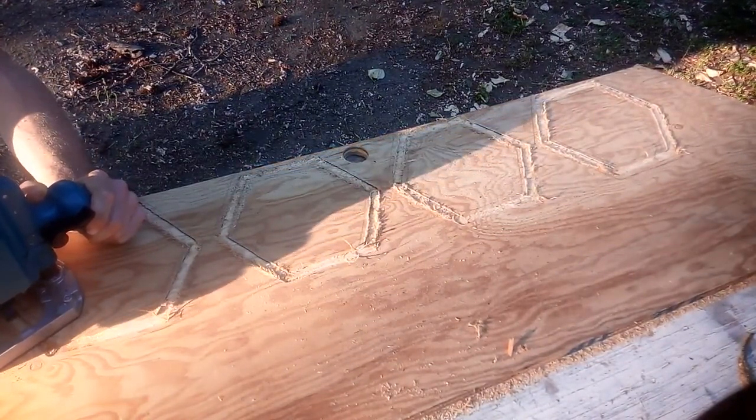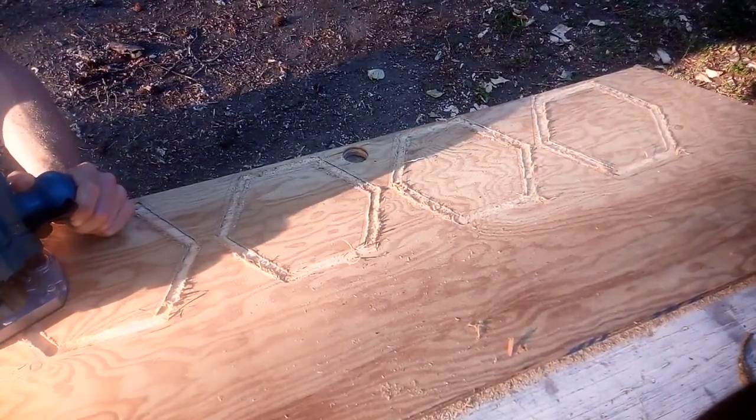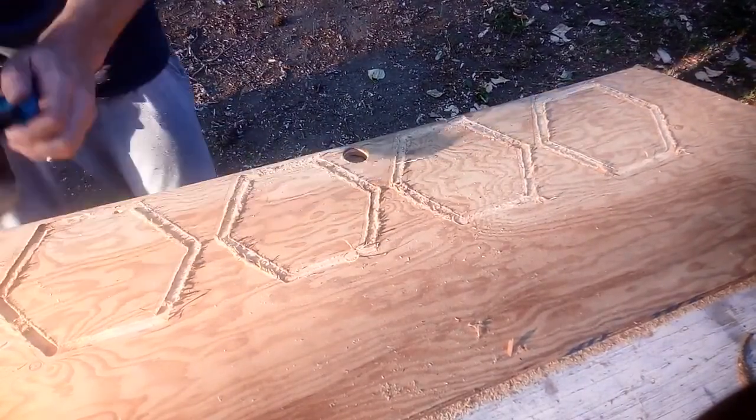Especially these bottom edges here. I'll just give it a shot — maybe I'll start with the bottom edge. Actually, I'll start up here just to see how it goes.